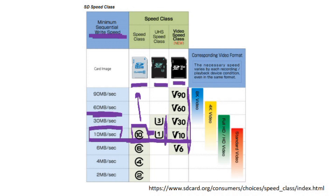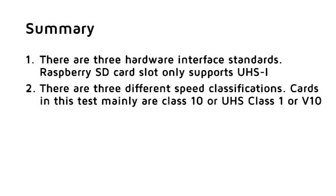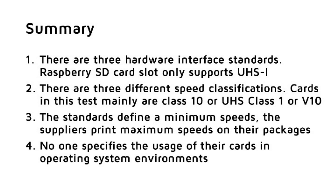So we cannot depend on these numbers and we have to do our own measurements. There are three hardware interface standards; in this video we only use UHS-1 because the Raspberry SD card slot only supports this standard. We have three different speed classifications which are similar and overlapping. Most cards in this test are class 10, UHS speed class 1, or V10, which are similar or even the same. The standards define a minimum speed; suppliers print maximum speeds on their packages. And no one specifies the usage of their cards in operating system environments.